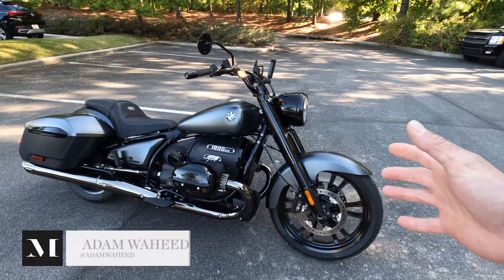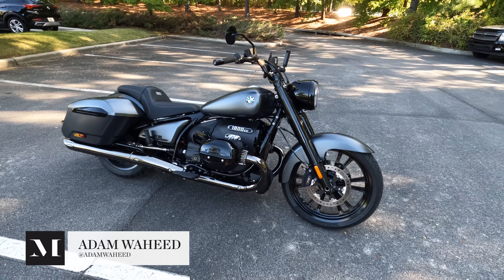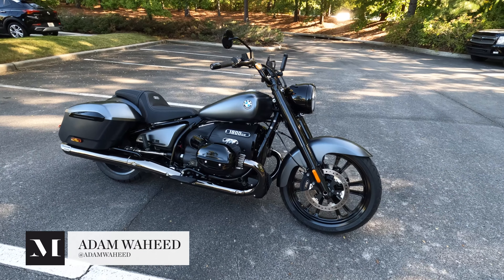Well folks, there it is — BMW Motorrad's 2024 R18 Roctane. This is a heavyweight twin-cylinder cruiser-type motorcycle from BMW Motorrad out of Germany.